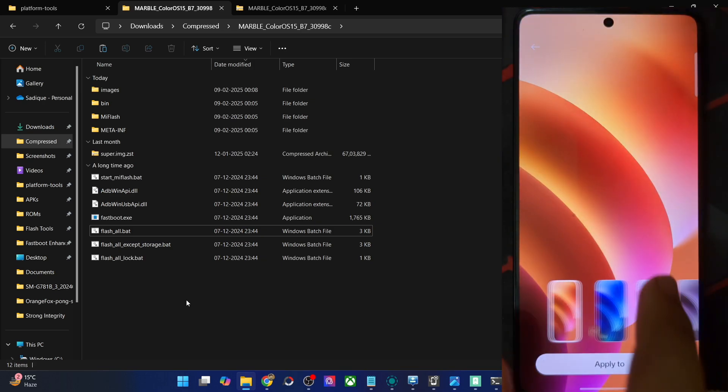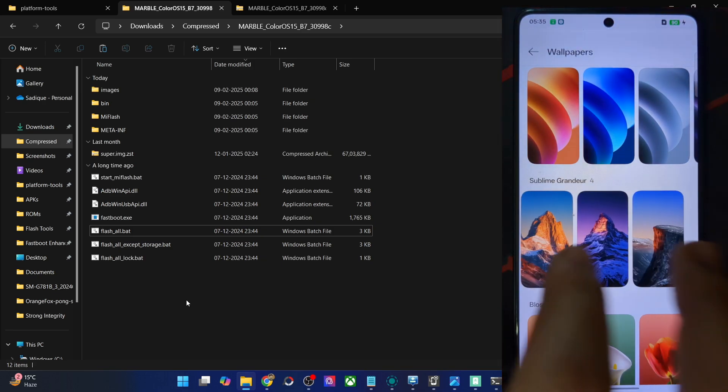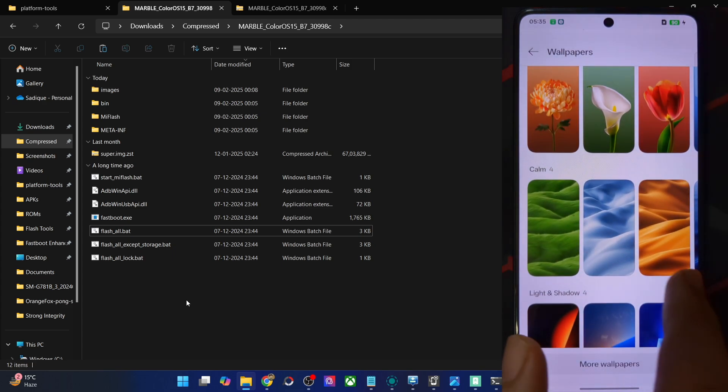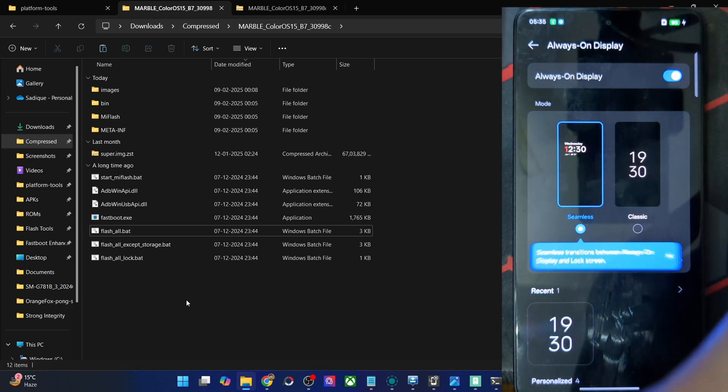Apart from that you have the ColorOS 15 wallpapers as well — these are four wallpapers including Sublime Grandeur, Blossoms, Calm, Light and Shadow, Zen Planet, and three compositions. You may also get more wallpapers from the store. Then apart from that, this is the Always On Display.